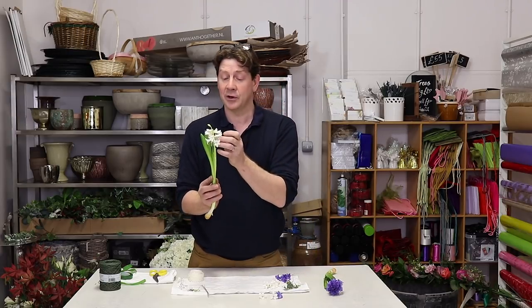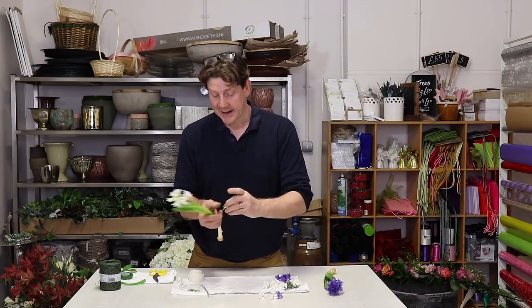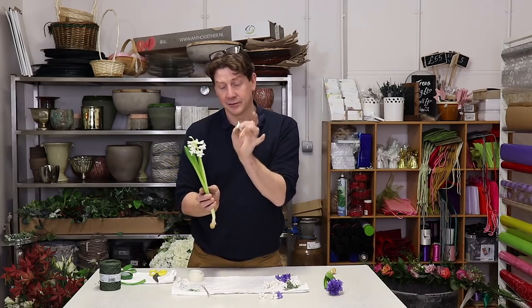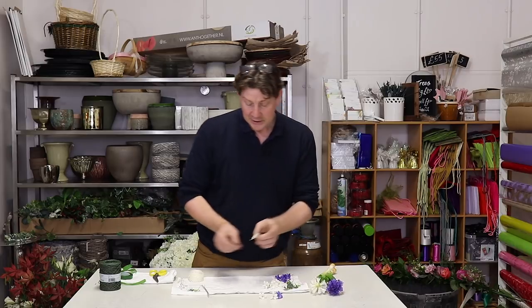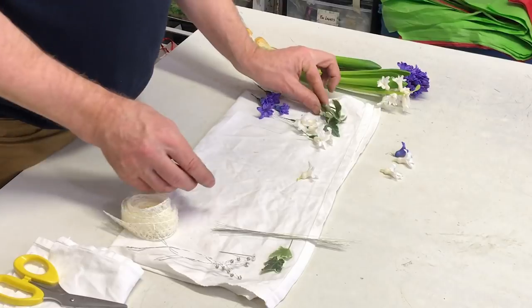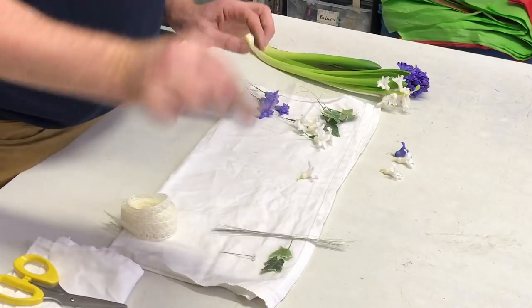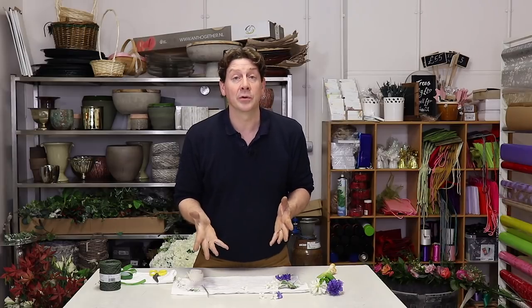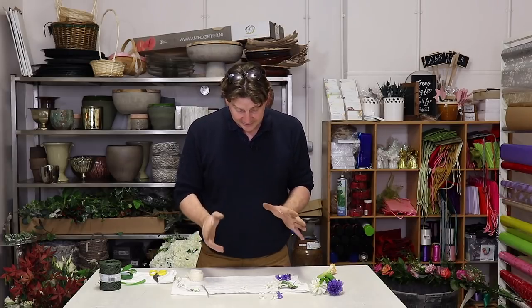What you can do is break off these little flowers into little pips. A pip is literally a single flower from a hyacinth. So what we're going to do is use a few little pips, a little bit of ivy leaves, some little crystal details, and a little piece of ribbon to make a simple corsage. Let's get started.